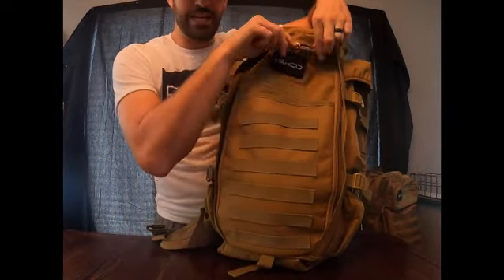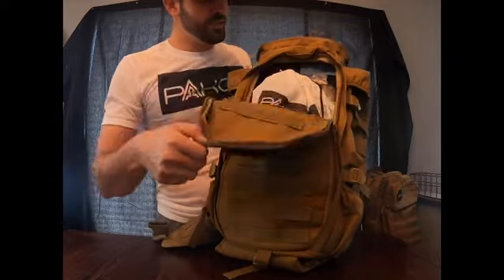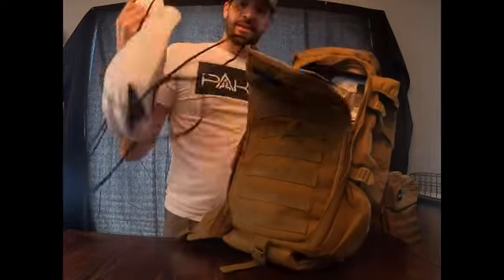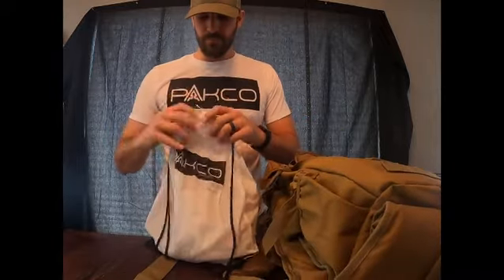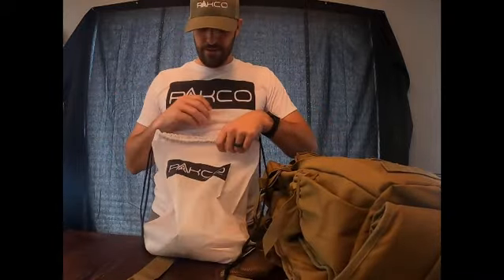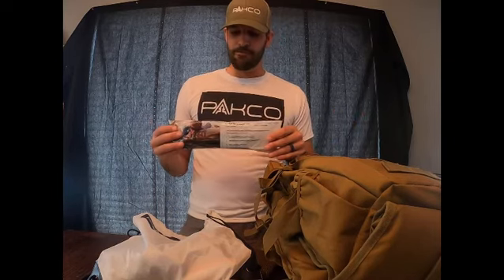The front of these bags has a small compartment for easy-access goods. Inside the kit comes a smaller bag with some of the smaller items. Part of our company's idea was having situational preparedness in mind, so we have some key items included in this bag.